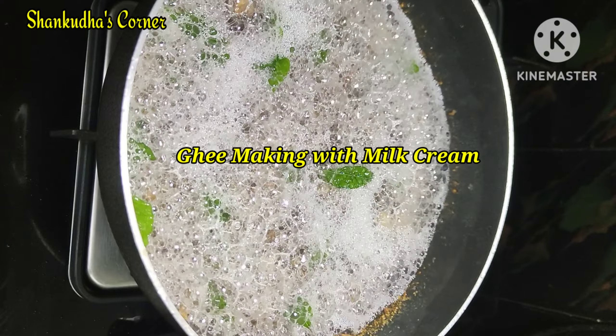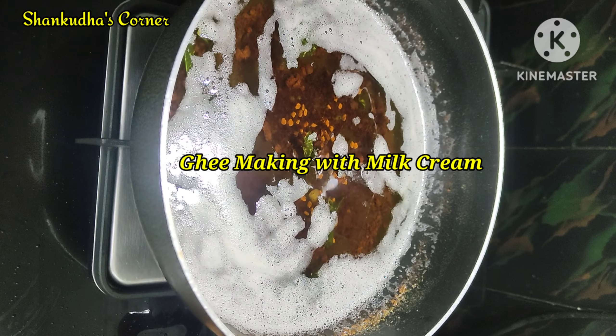Hi viewers! Welcome to my channel, Shankudas Karnar. I am going to show you how to make a new product.